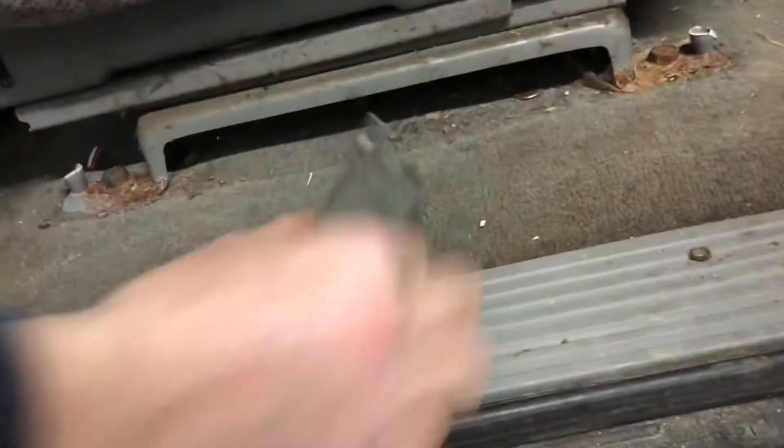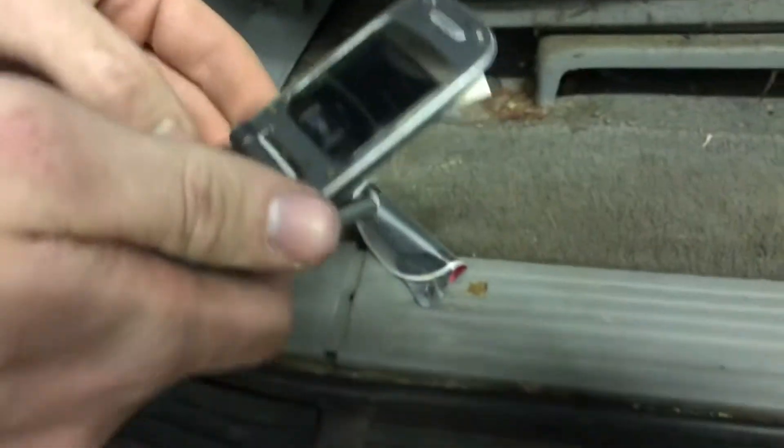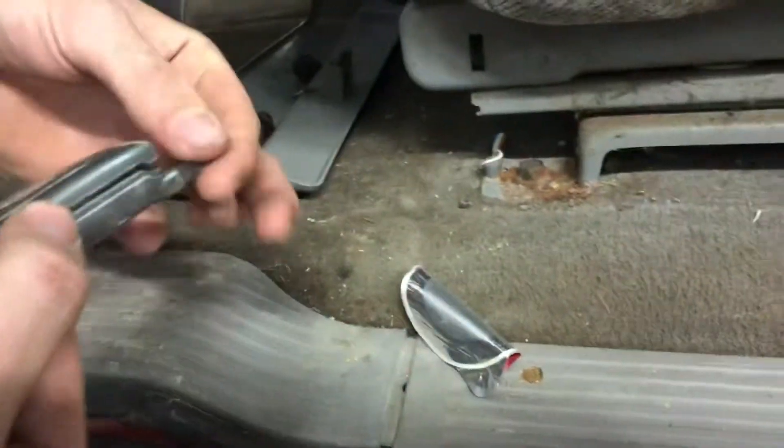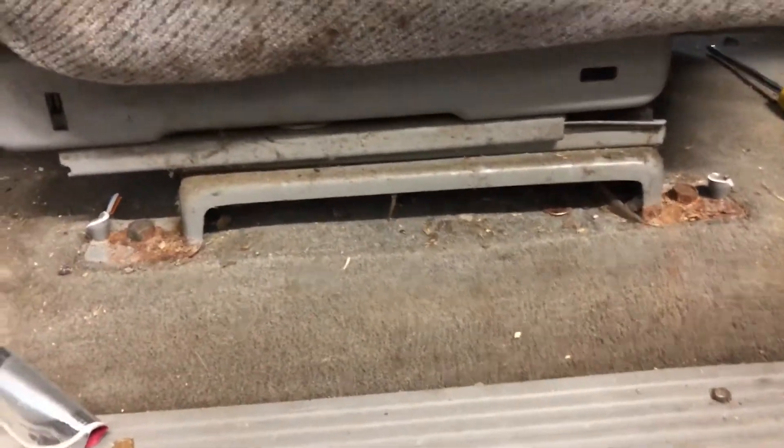The current method for undoing these — since these screws are non-existent — is just take screwdrivers and break it. I'd like to point out there's a phone under here. There's a phone under the seat; it's been there for God knows how long. This just raises the question of who loses their phone in a vehicle and just gives up looking for it.